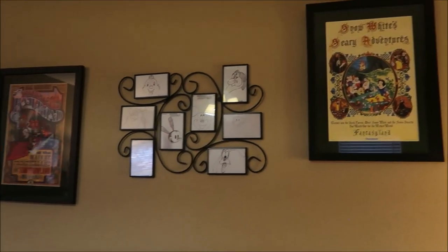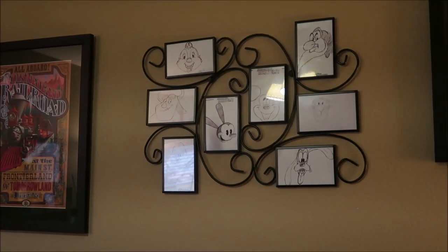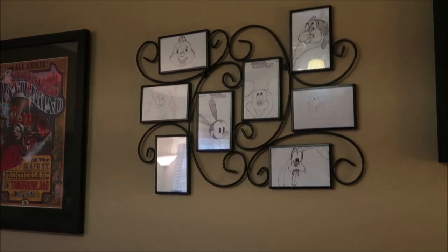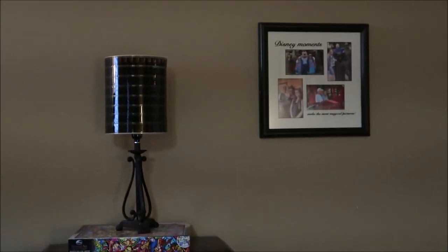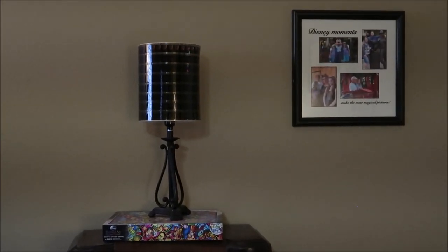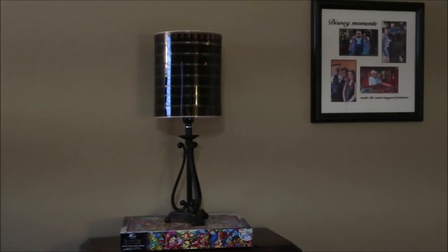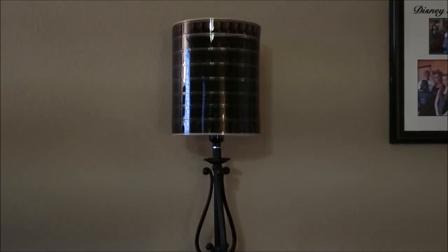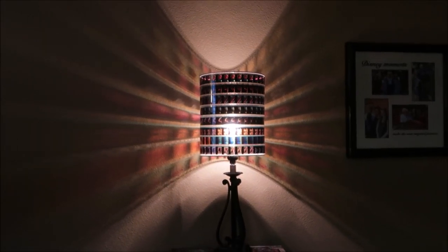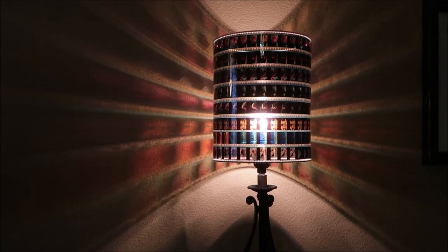I've got some pictures that were actually out of a Disney calendar, some of our Art of Animation drawings that I printed off as pictures and made into an art piece. Sorry for the glare in the glass. And then this is one of my favorite things — this is a lampshade made out of actual Disney film strips. Let me turn it on and see if you can see how cool this looks.